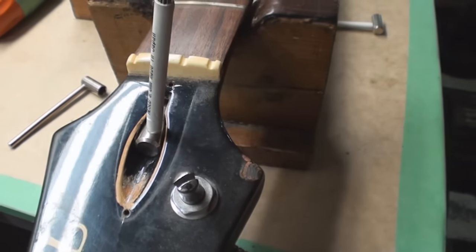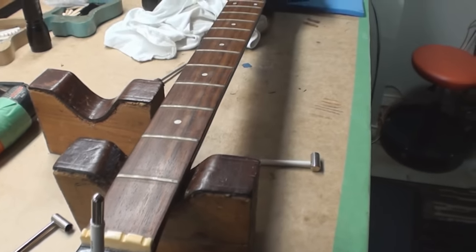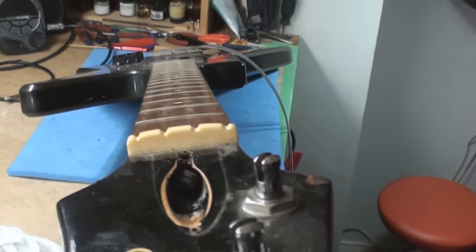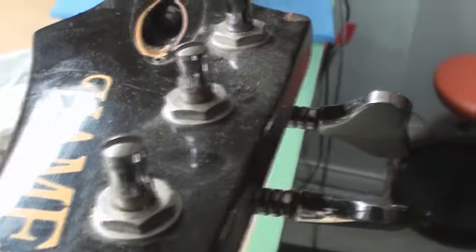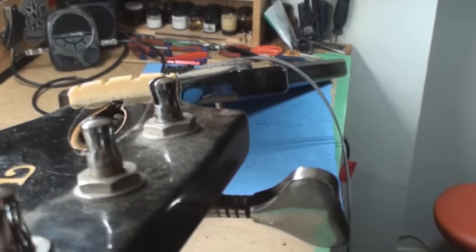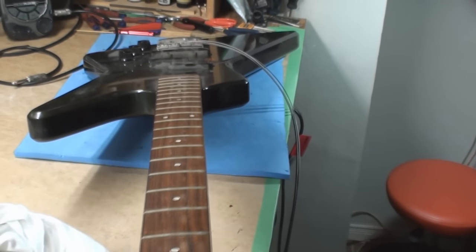I can barely get the wrench in. We're gonna loosen this off but it's gonna have to get heat pressed. It's not twisted but it sure is bent, and the truss rod is released. We really want straight wood — this needs the heat press or it's never gonna play. Even after the heat press it needs all new frets.